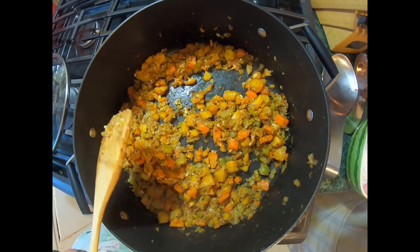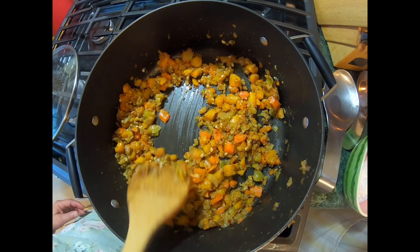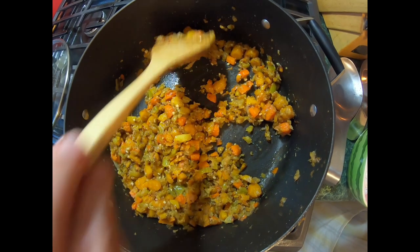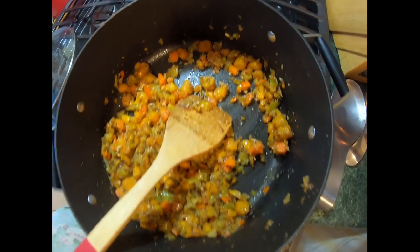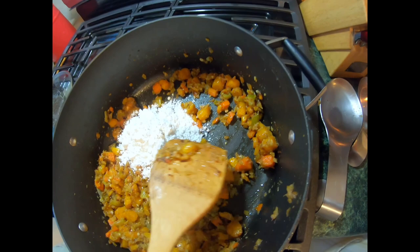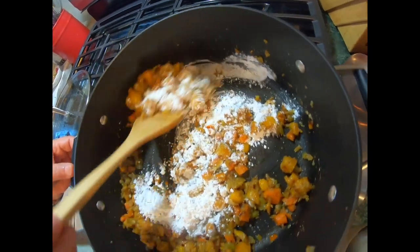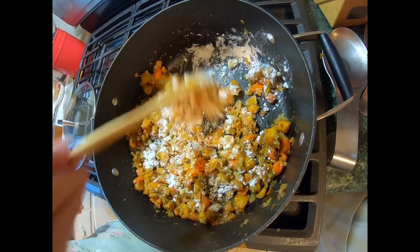We had carrots from our garden and celery and Vidalia onions from the fruit stand across the street. You're going to have to cook these for a while because they're not easy to cook. What I did was put my lid on top of my frying pan and allowed it to kind of steam the vegetables a little bit, which made it easier to cook. And then I started on the roux.